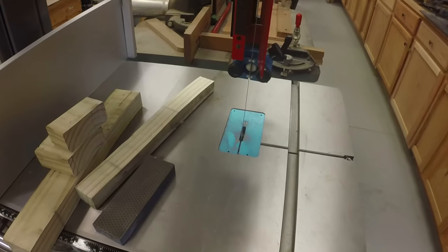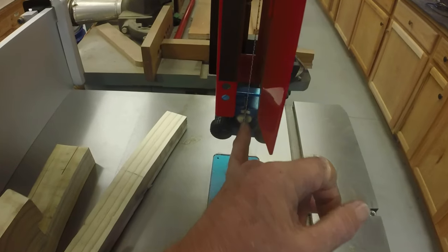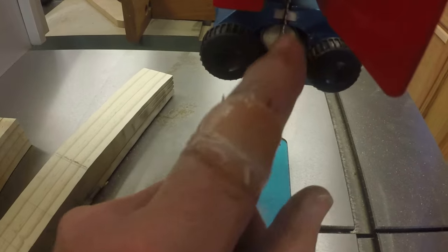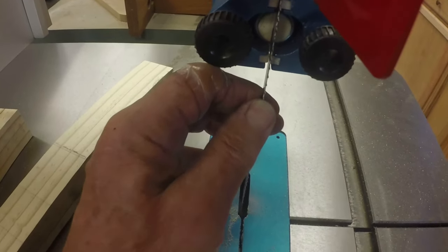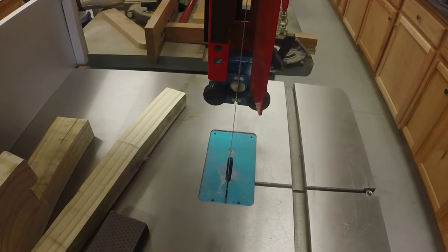The blade guides are a little different - these are all ceramic. There's a solid ceramic block behind the blade; it's circular, a white circle, and the back of the blade touches against that. Then there's a pair of guides top and bottom that adjust against the sides of the blade behind the teeth, capturing the blade pretty well. There are similar guides underneath the table. Most bandsaws have ball bearings as guides - they work fine but do wear. The advantage of these ceramic guides is ostensibly less wear.